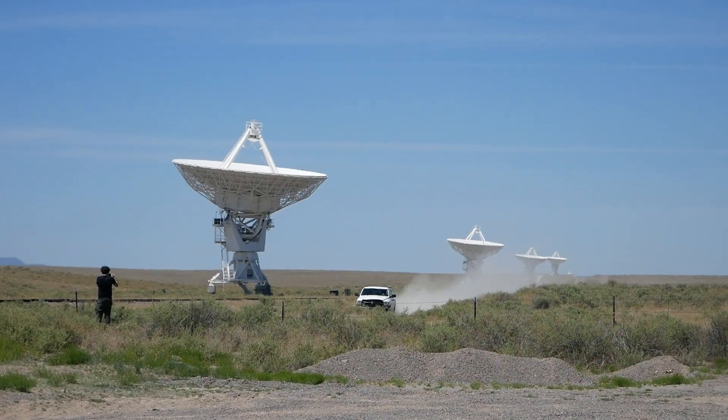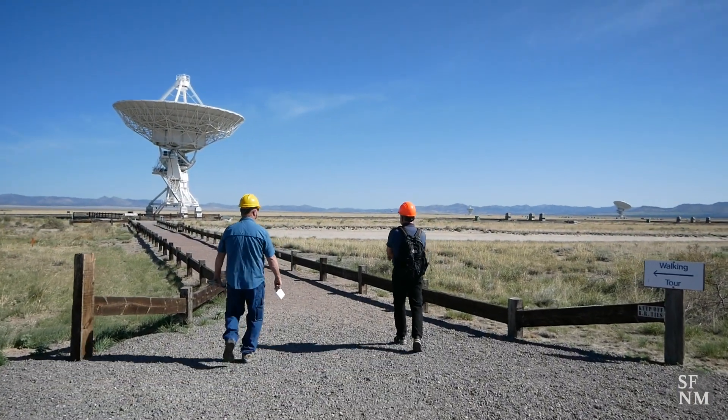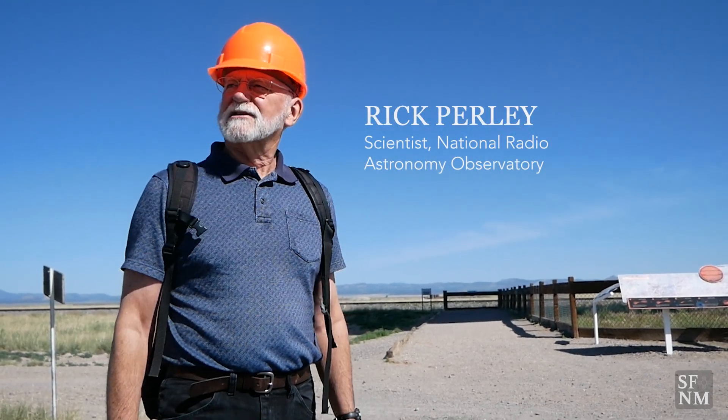As part of the construction phase of the VLA, they did a very extensive search of 20 or 30 different sites throughout Texas, New Mexico, Southern Colorado, Arizona, probably Nevada — and this was the site that was chosen.